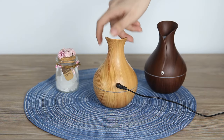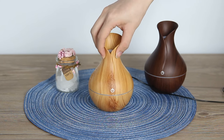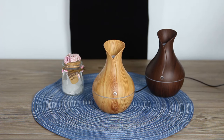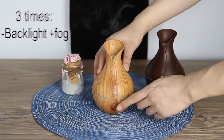The second touch turns off the light but the fog continues. The third touch turns off the device completely. Let's see how it works: first touch, second touch, and the third.